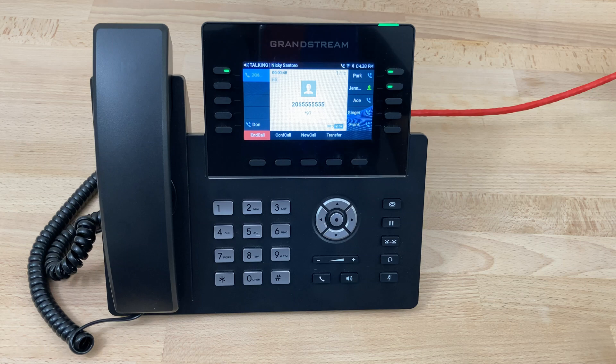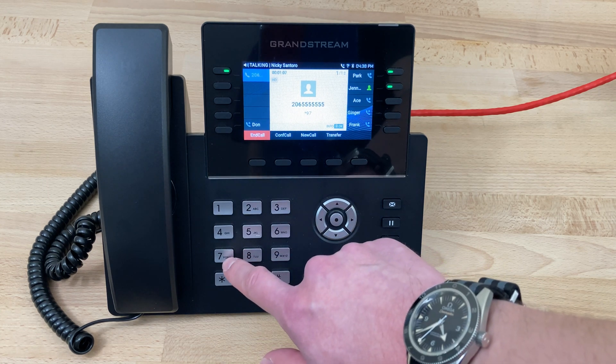To listen to the recording, press 1. To save the recording, press 2. To return the call now, press 5. To delete the recording, press 7. To forward this message, press 8. To forward the recording to your email, press 9. At this point, if we want to delete the message, we can simply press 7 and hang up the call.